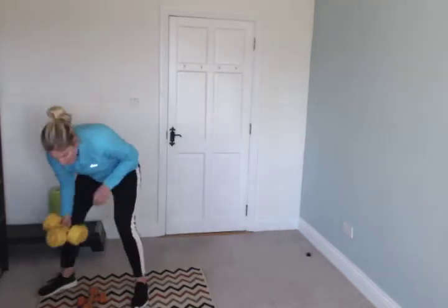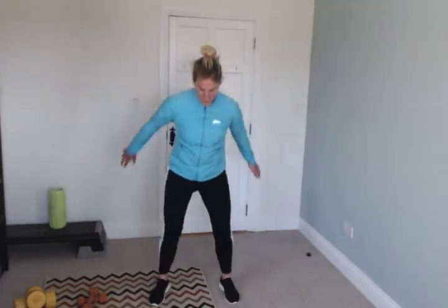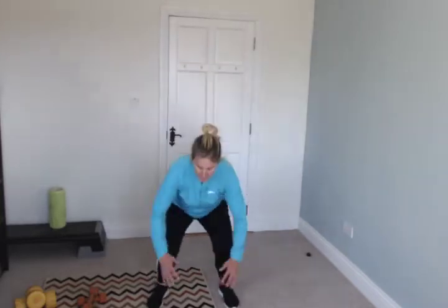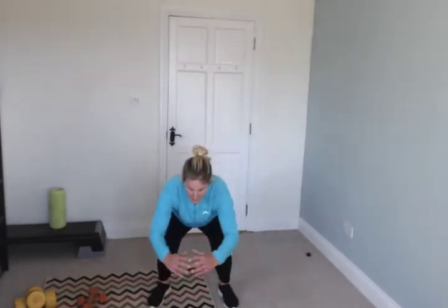Drop the weights. Squat jumps — like this. If you can't do those, regular squats. Let's go! Good, great stuff, keep it up.